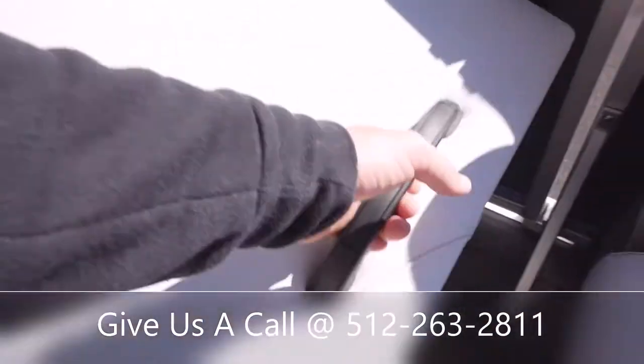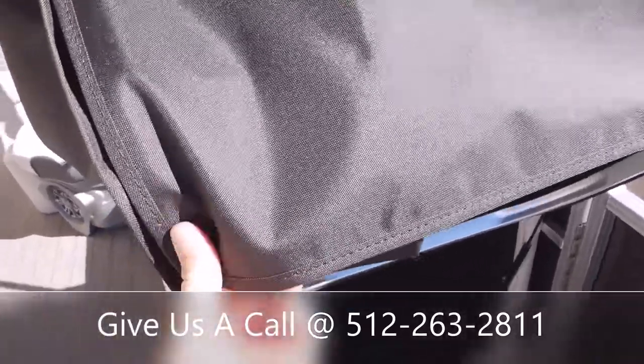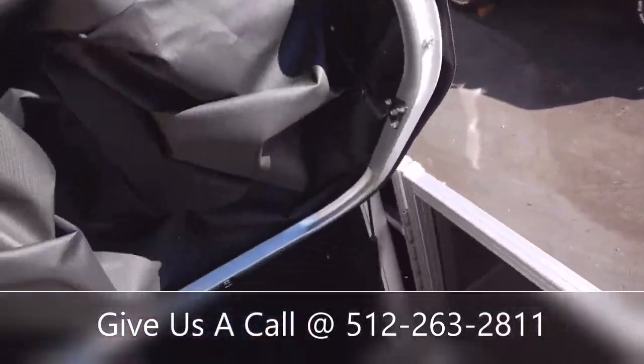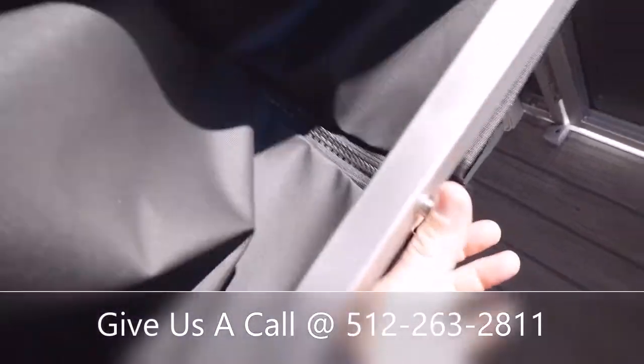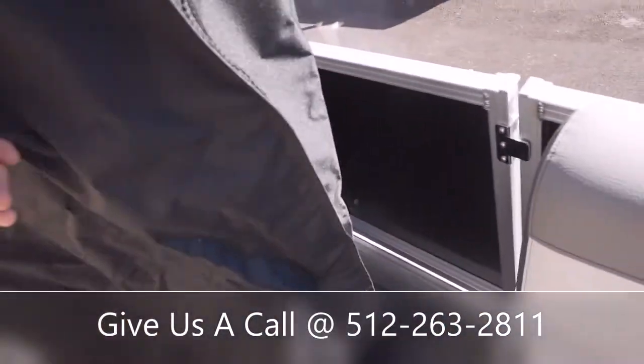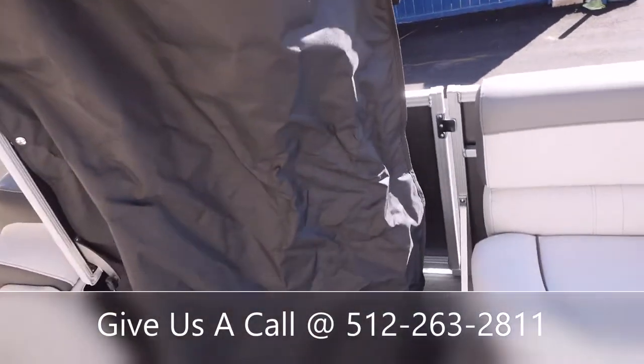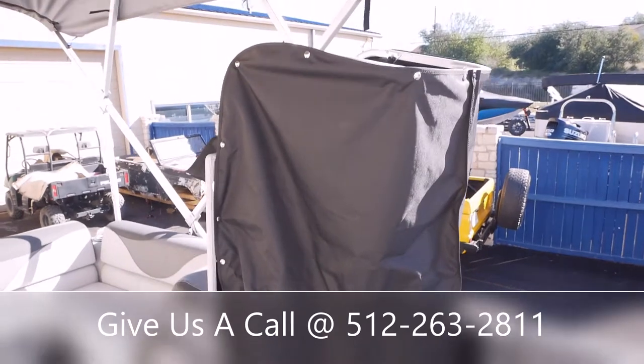There's a privacy station right here. You'll hit these two snaps here and one more snap down low, that panel folds out, you pull the curtain out, and then there's a zipper — so you can get in and out of your swimsuits right here on the boat.